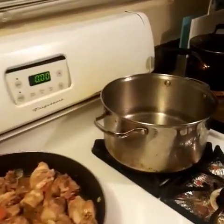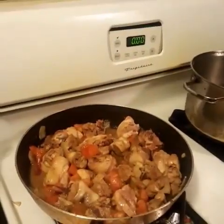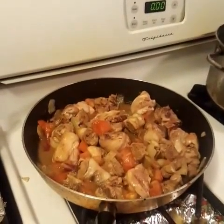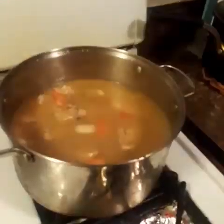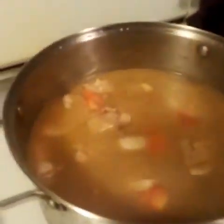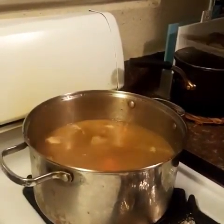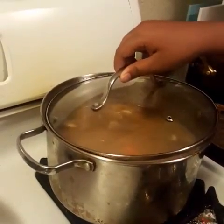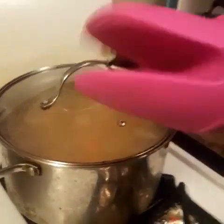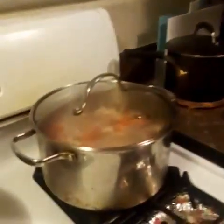We have a casserole of preheated water. Now, we are going to transfer the meat to this casserole. We put salt, cover it, and let it boil. Just wait till it boils. Now it's boiling, so let it simmer for 20 minutes till the meat is tender.